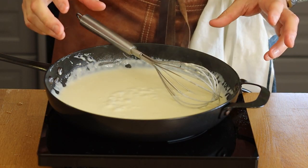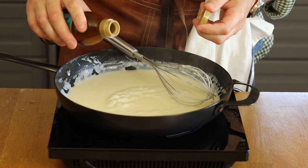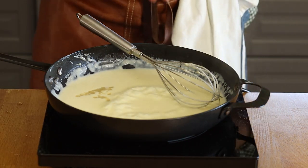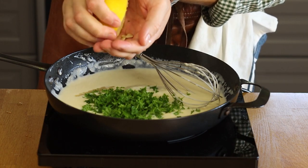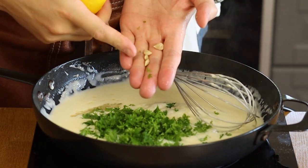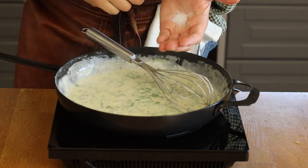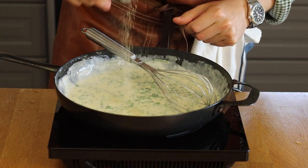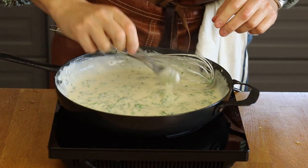Once the sauce is coming together, add your fish stock. If you have fresh fish stock, use that, but I'll be honest — I normally don't, so I'm using a store-bought one. Add half of the parsley now and save the rest to top the dish. Cup your hand and press in half a lemon — cupping catches the seeds so they don't fall into the sauce. Add your dry spice; going old school means just salt and white pepper.